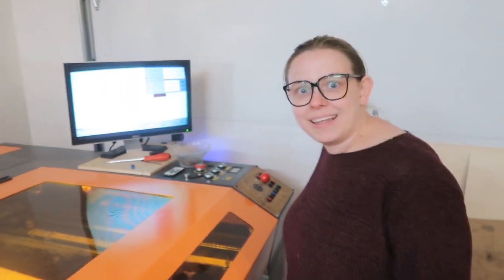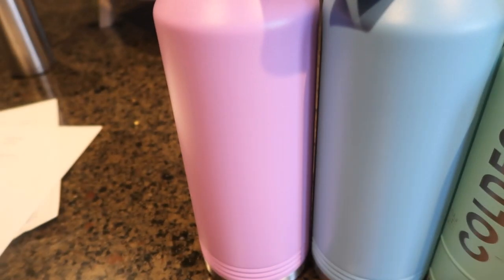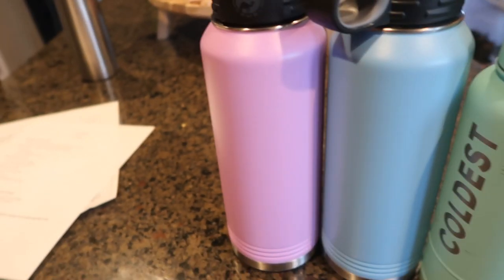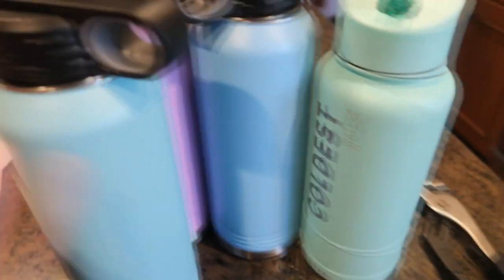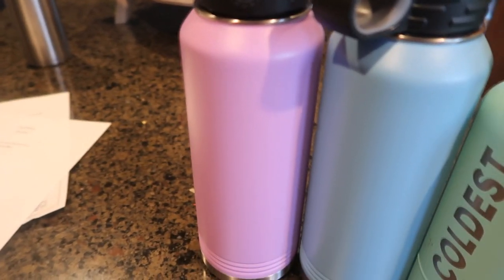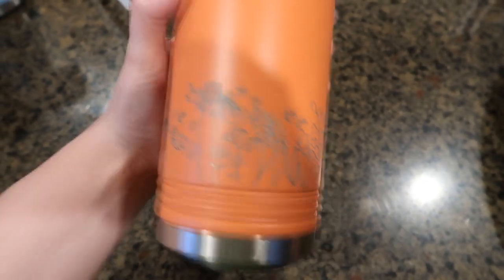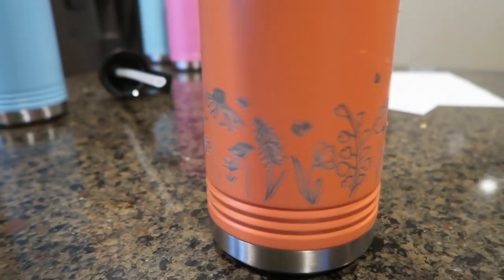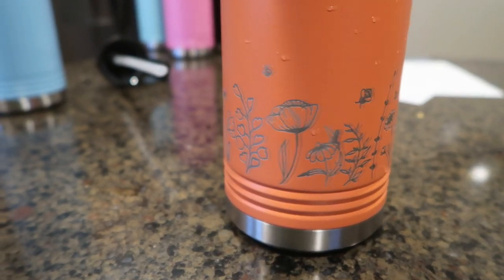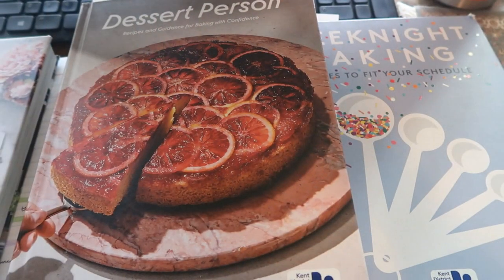I'm also considering a lilac one or a teal blue, but there's also a mint blue — though I already have a mint here, so maybe not. We'll see. This is how the water bottle turned out, and the design wraps all the way around. So freaking cute.